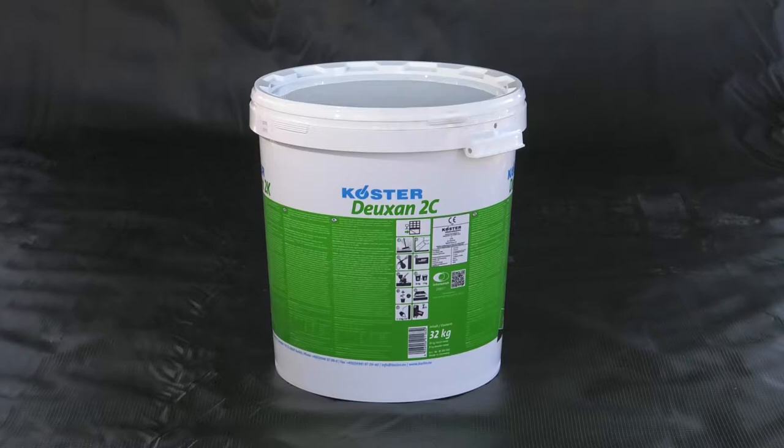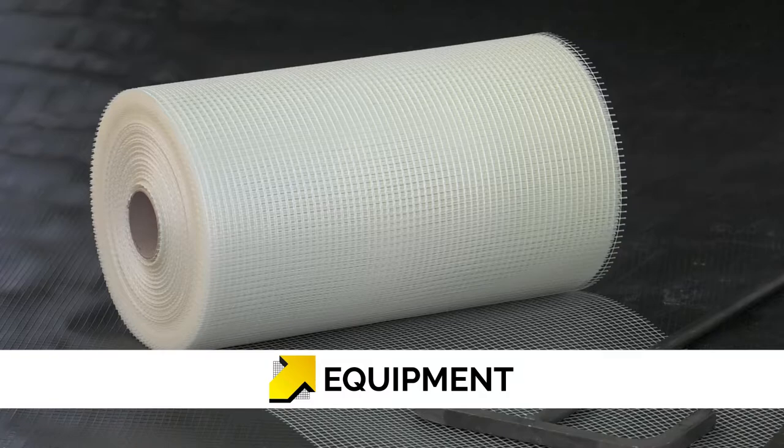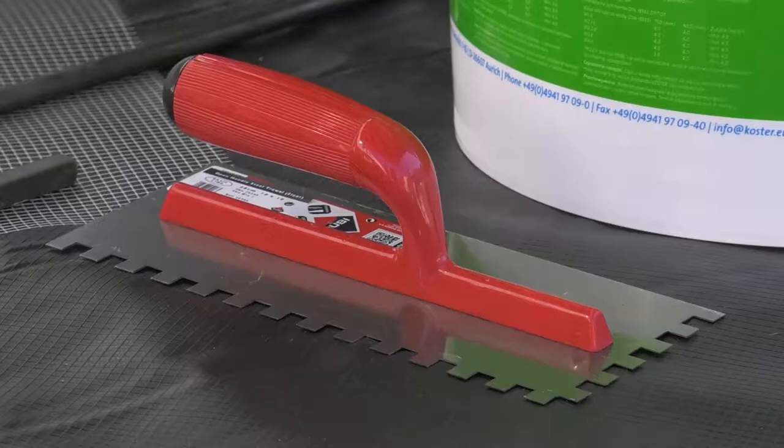As well as the Deuxin 2C, PolySyl TG500 Primer and Costa Repair Mortar Plus, you will require Costa glass fibre mesh for reinforcing crack endangered areas, a heavy-duty electric drill stirrer with T-bar type mixing paddle and a 10mm notched trowel.